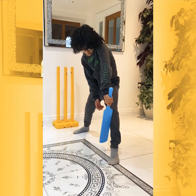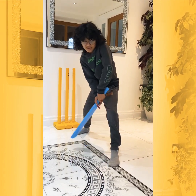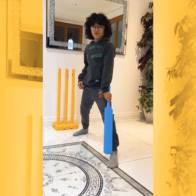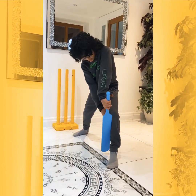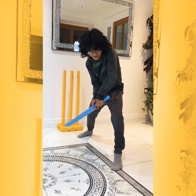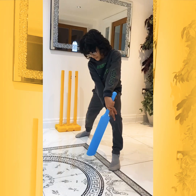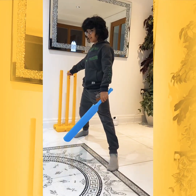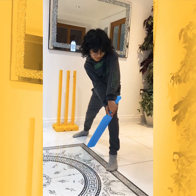If you look at where my bat is pointing, it's facing downwards, because if I do it this way there's more chance of me getting caught. Also, if my bat is not close to my leg, if I do it this way there's more chance of the ball going through the gap and hitting the wickets. Same for left-handed players as well.